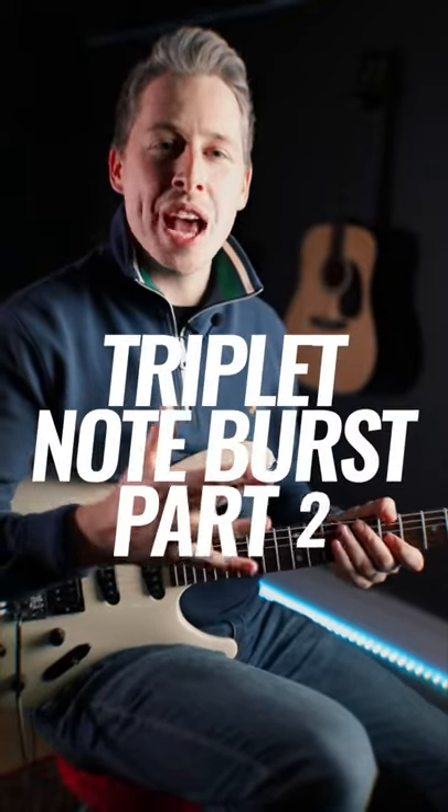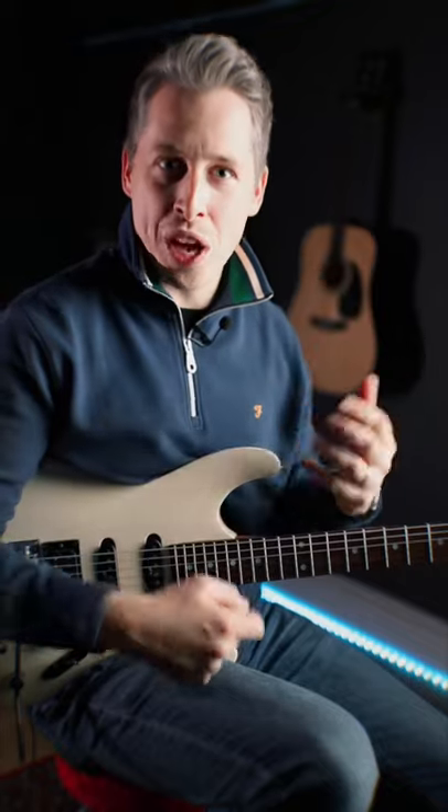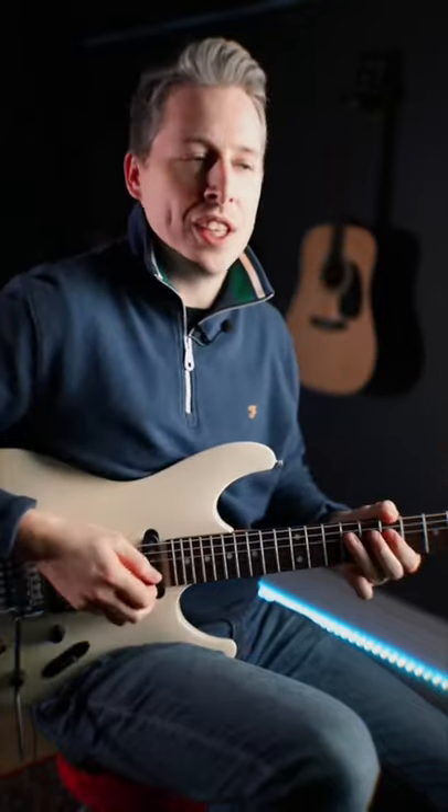Okay then guys, so I want to show you now that we've got the subdivisions from the previous lesson, to actually use that on the fretboard. So the lick we're going to be learning is this.